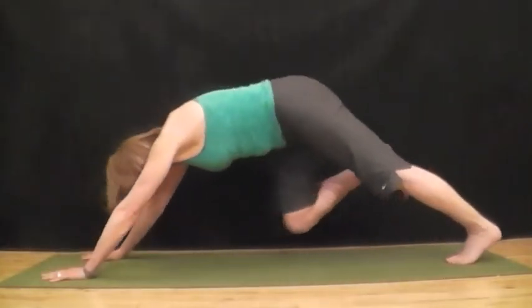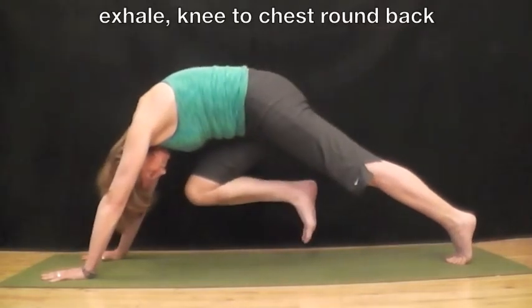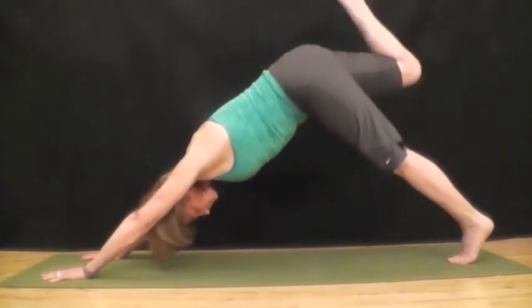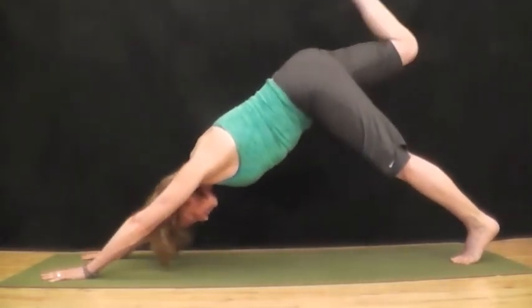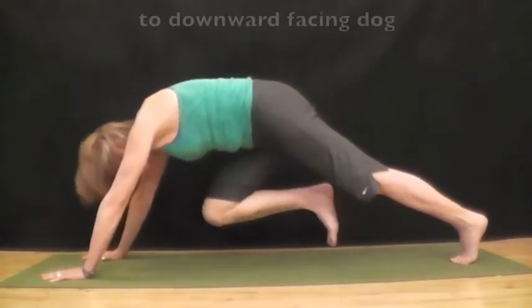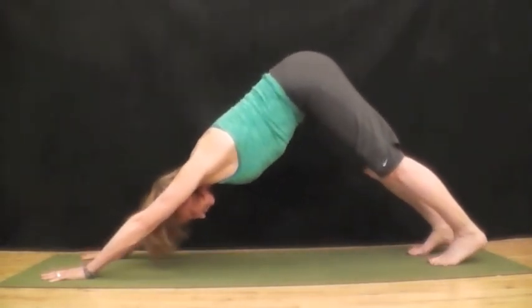Inhale, straighten your back leg and extend your right leg up. Inhale, curl, and knee to the chin. Do this two more times, knee to the chin. Rounding the back as you bring the knee to your chin, and lower the leg. Push back into downward facing dog.